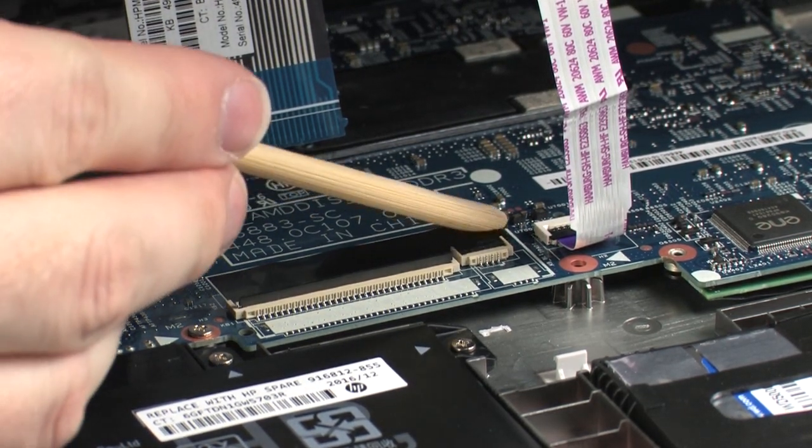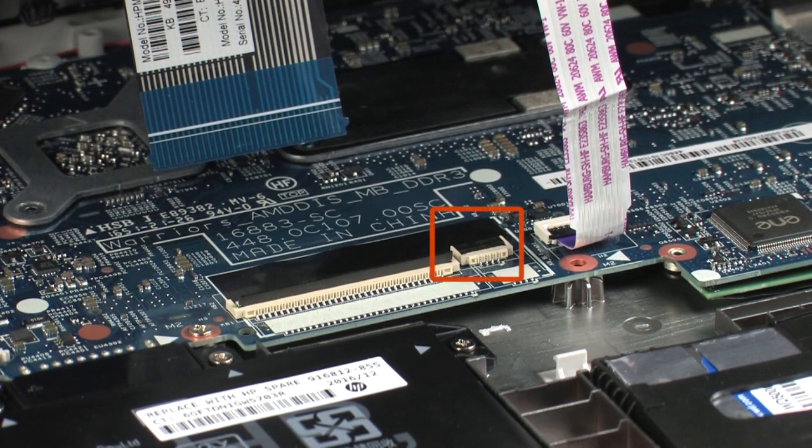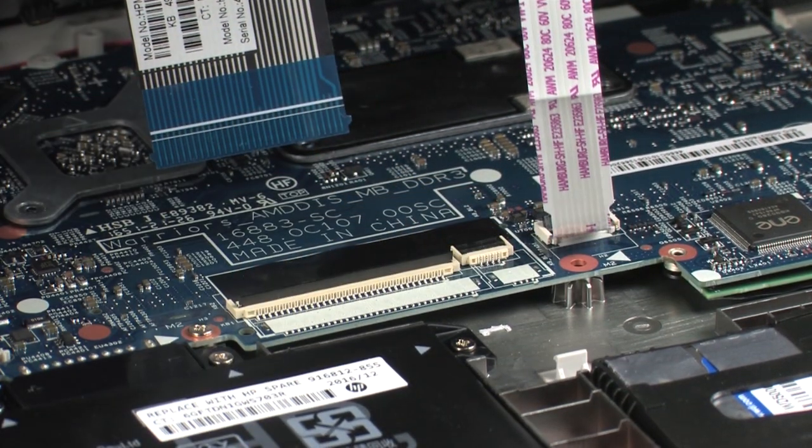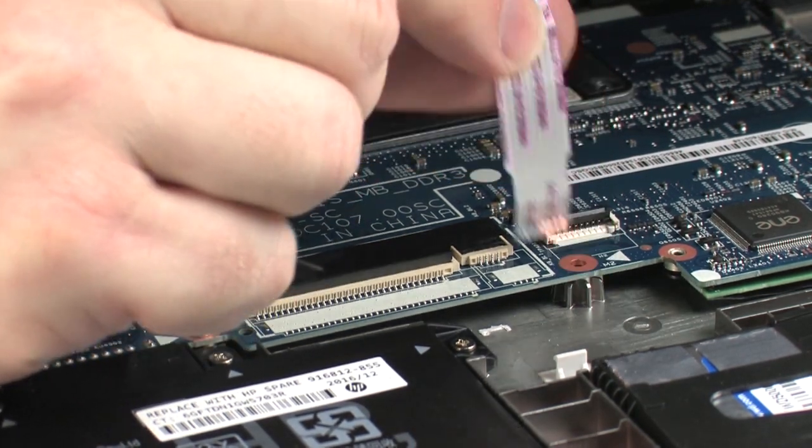Use minimal force to lift the locking bar up on the keyboard light ZIF connector and disconnect the keyboard light ribbon cable from the system board. Use minimal force to lift the locking bar up on the touchpad ZIF connector and disconnect the touchpad ribbon cable from the system board.